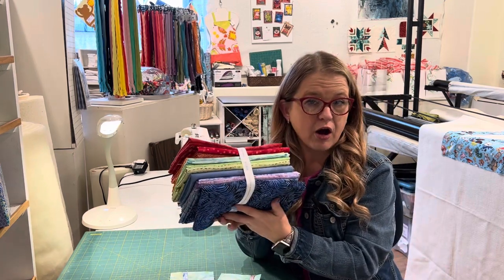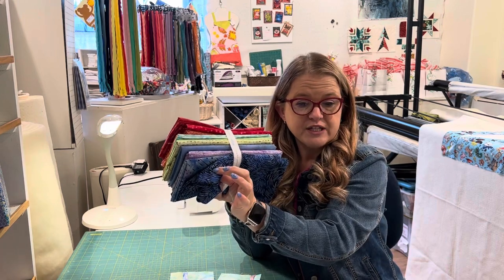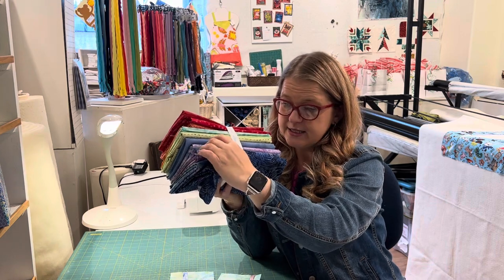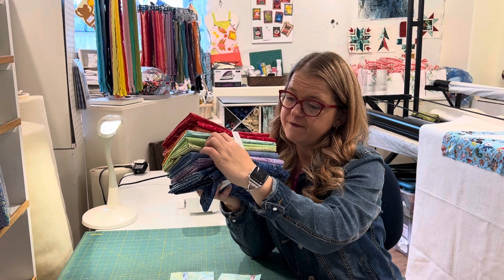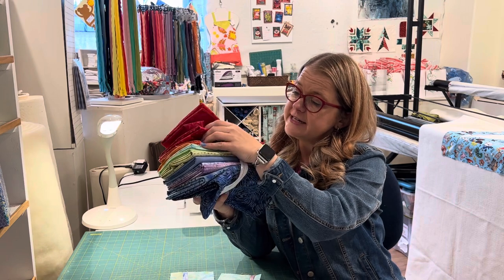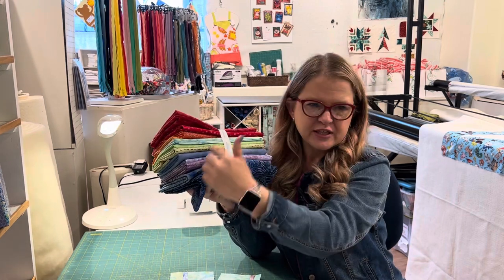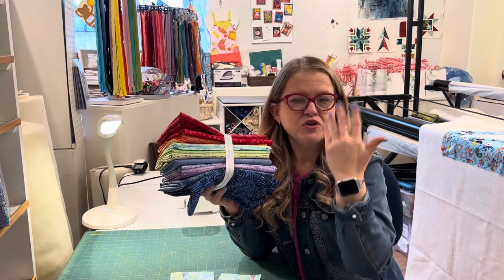I want to show you the color palette we're using. We're using 12 different fabrics in our temperature quilt. We're going from below zero to single digits, the teens, 20s, 30s, 40s, 50s, 60s, 70s, 80s, 90s, and anything above 100. We've got a fun palette, though a few of these are out of order. You can use your palette however you want.